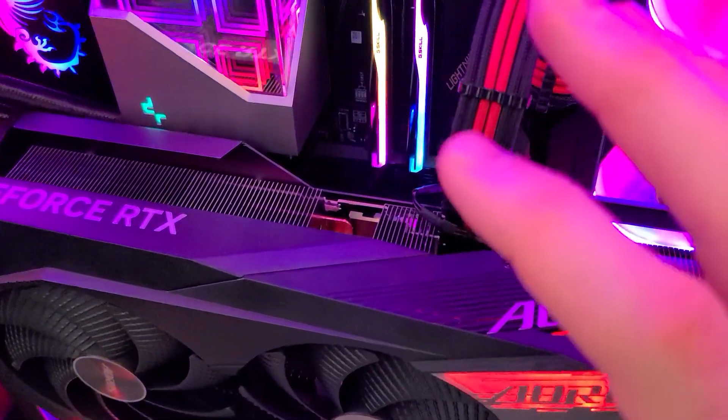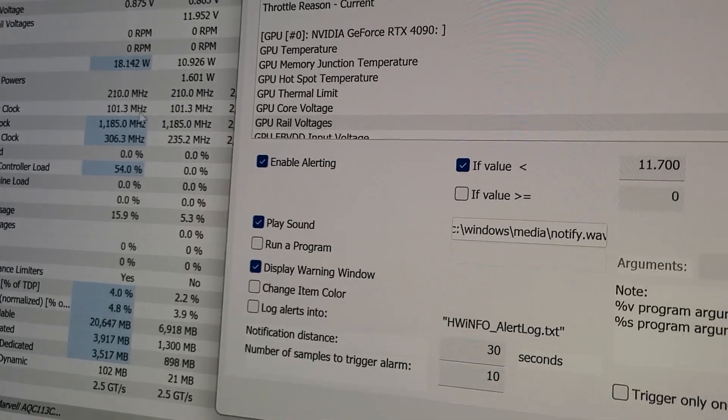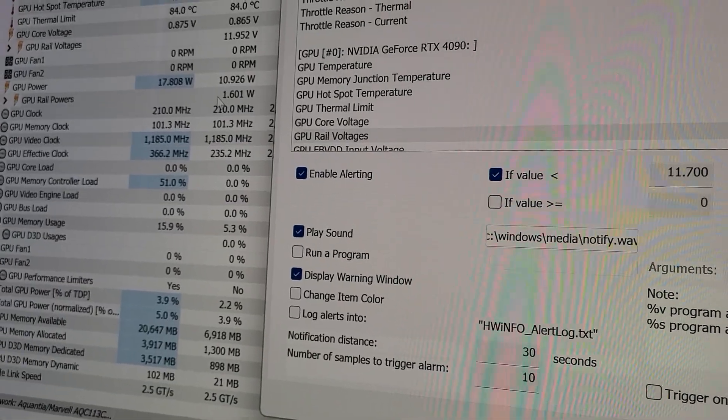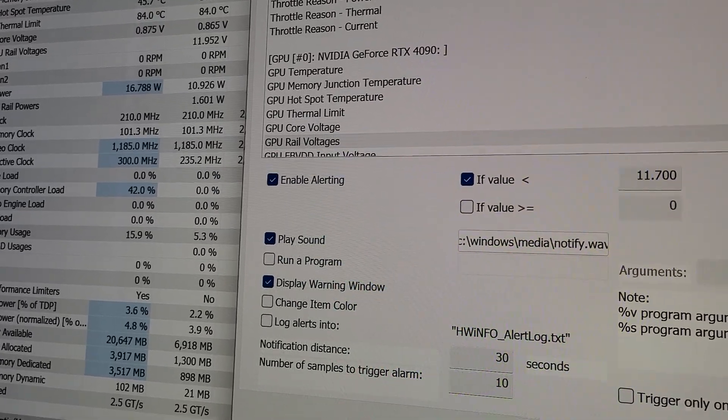If you don't have the temp sensors, there's another way — I don't know why I didn't do this sooner. This is HWinfo; you can get it to start with your PC on boot, but if not you might just want to check it every time you play a game.